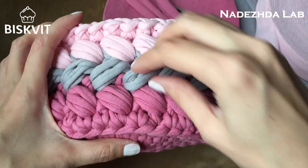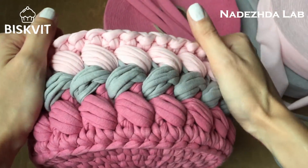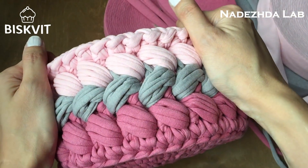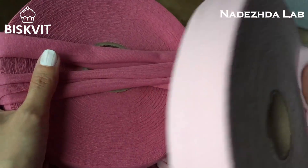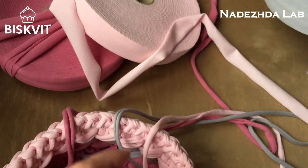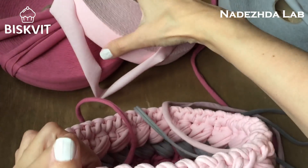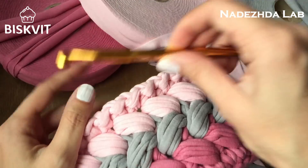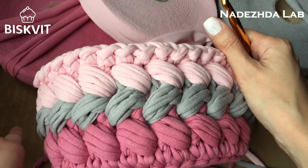Всем привет, добро пожаловать на мой мастер-класс. Сегодня я свяжу вот такую корзинку из пышных столбиков поворотными рядами — то есть буду вязать по кругу, но поворотными рядами. Для этого мне потребуется три цвета: пряжа Бисквит — цвета Зефир (светло-розовый), Сухая роза и серый. На такую корзинку не нужно целого мотка, её можно связать из остатков пряжи. Крючок двухсторонний — с одного конца семёрка, с другого восьмёрка; буду вязать восьмёркой.